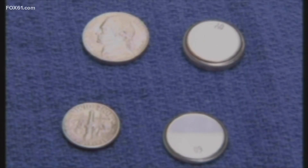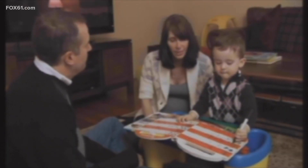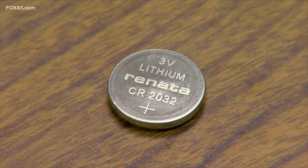Button batteries, when they get stuck — and particularly when they get stuck in the esophagus — can cause serious injury in as little as 15 minutes. The button battery can create an electrical current inside of your child's esophagus and create an alkaline chemical called hydroxide, which can burn internal tissue and in turn can be deadly. If you think your child has swallowed a button battery, getting emergency help as fast as possible is the most critical thing.